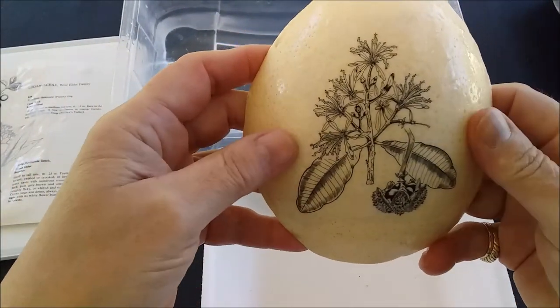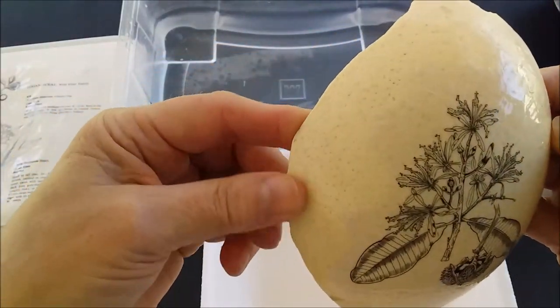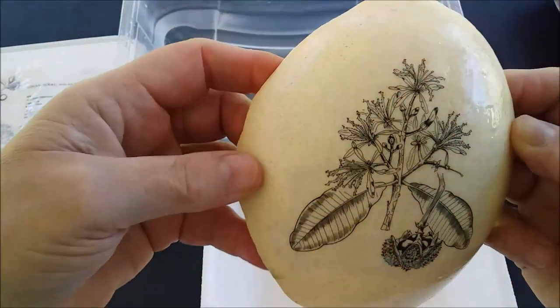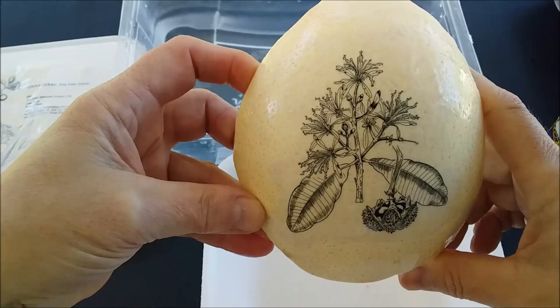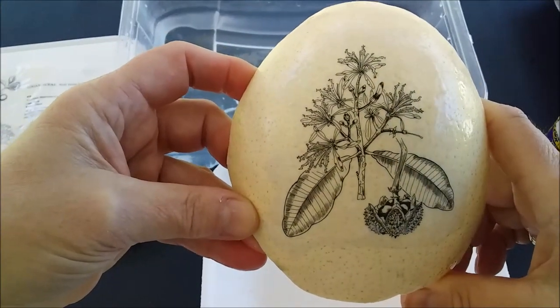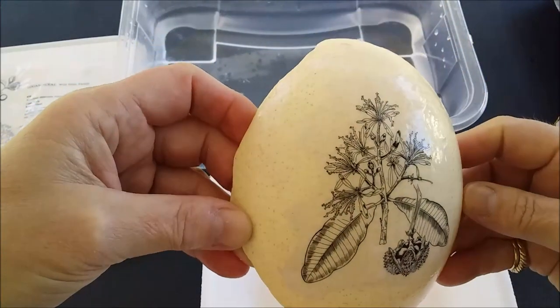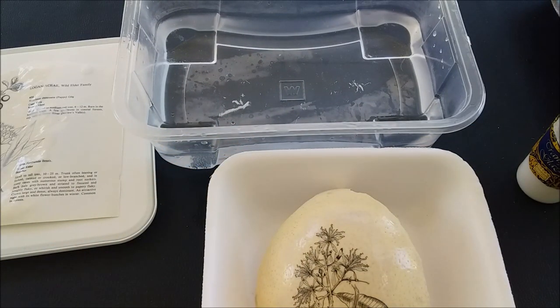I used to make a lot of these decoupaged ostrich eggs and sell them all over Namibia and at our tourist waterfront. I did many, especially maps of Africa wrapped onto the egg using this exact technique. It's really suited to working with curved surfaces — it could even be a vase you want to give a different feel to. I hope you've enjoyed this video; please give me a like and thumbs up, leave comments below if you have any questions, and please subscribe — I'd love to have you as part of my community.